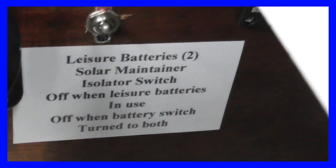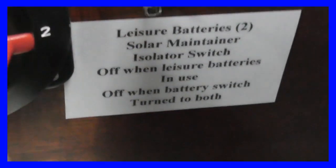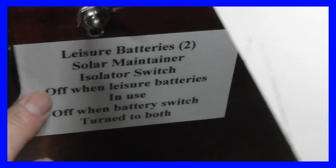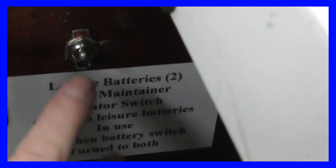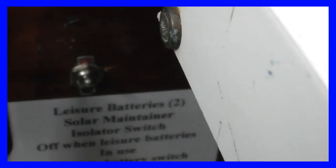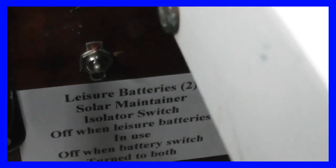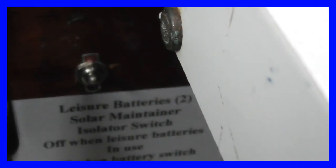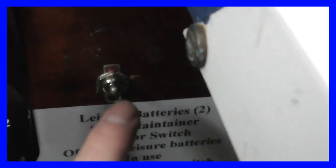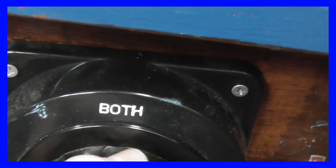To be completely thorough, I've added labels to the various switches around the boat so it's obvious what they're for and how they operate. This one, for example, goes to the leisure batteries from the solar maintainer — it's the isolator switch for that, and it has to be off when the leisure batteries are in use and off when both batteries are in use.